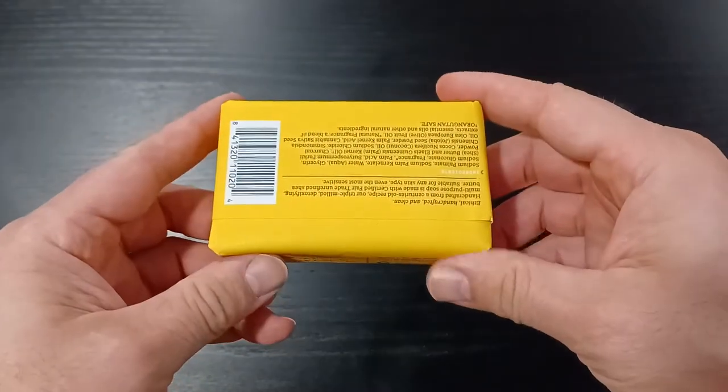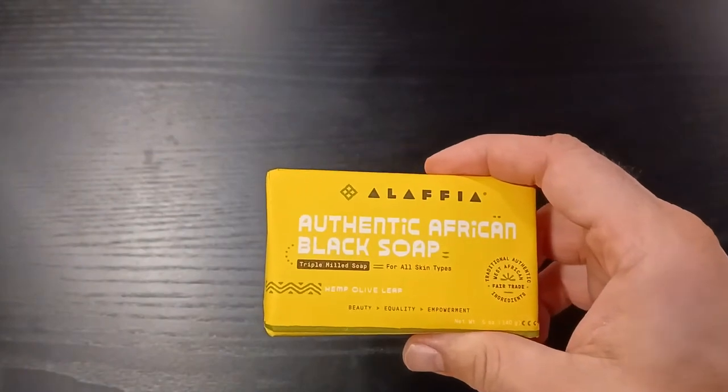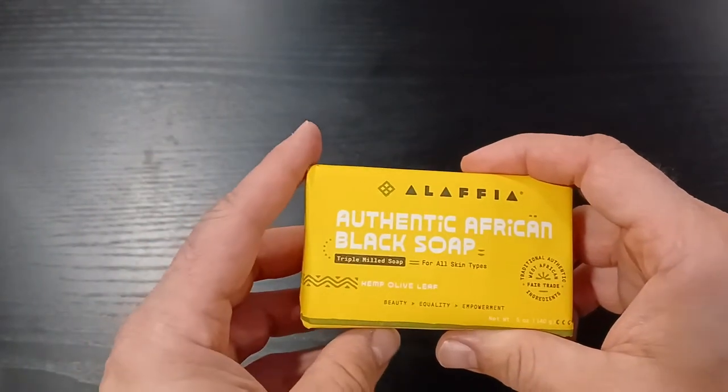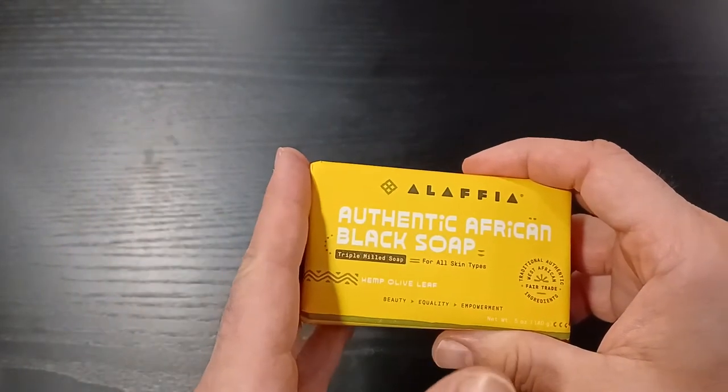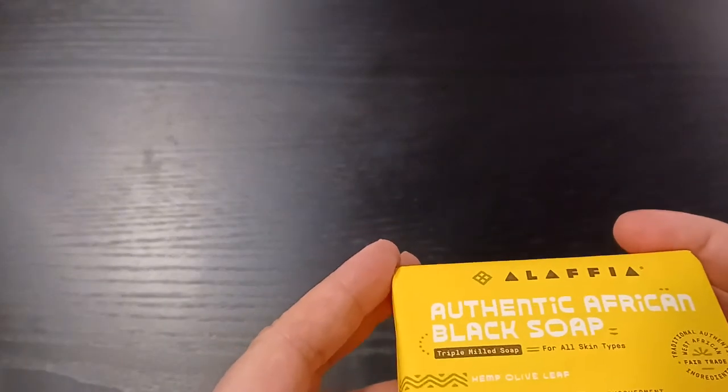All the ingredients are added together. It comes in a finely wrapped paper and it feels pretty good to the touch. The soap has a hemp olive leaf type of smell — pretty distinctive. It's a little earthy aroma and if you smell again you can smell a bit of citrus to it.